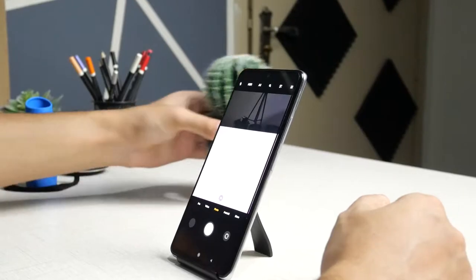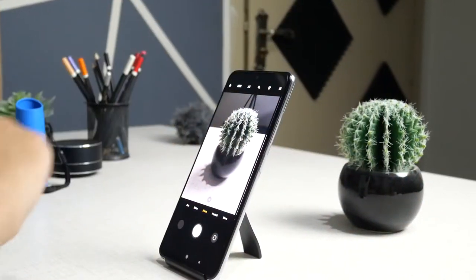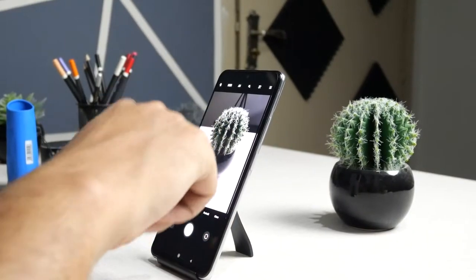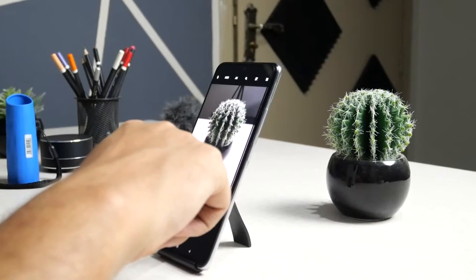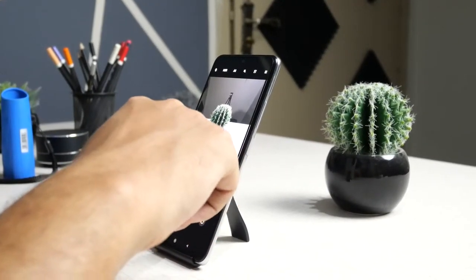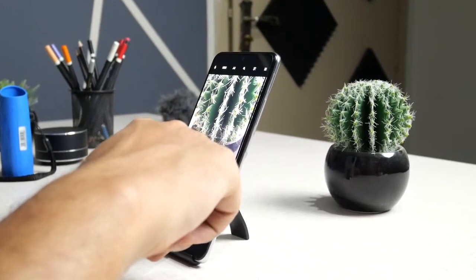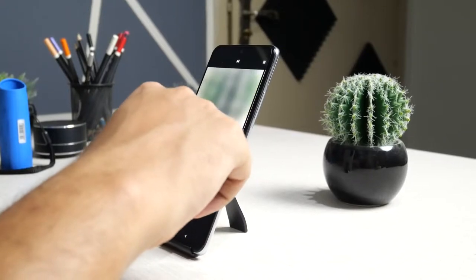Now let's take some picture samples. First in normal mode at 1x zoom, then ultrawide at 0.6x, and 2x zoom. Now let's take a portrait mode picture.